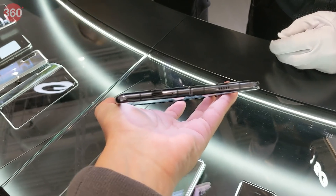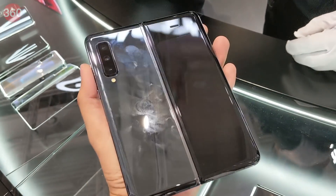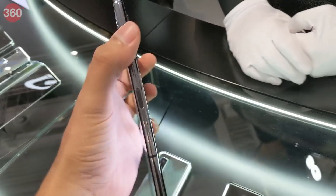If the Samsung Galaxy Fold makes it to India, we'll be sure to bring a full review to you, so stay tuned for that, and for all things tech log on to Gadgets360.com.